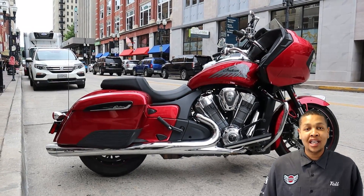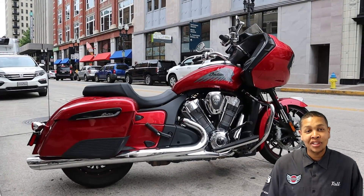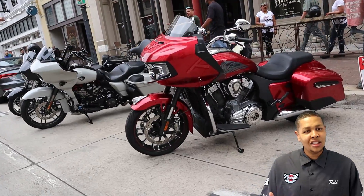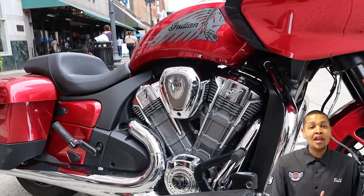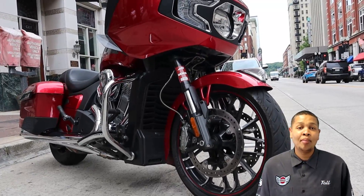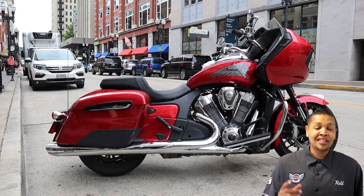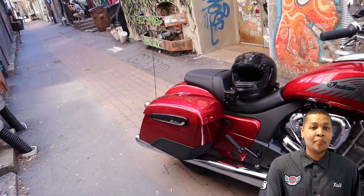The 2020 Indian Challenger Limited. When Indian Motorcycle Company said they were going to send me the Challenger, I was excited. I'd heard several people say this bike looks like a Road Glide, but when it came off the truck I said this bike doesn't look like a Road Glide. Yes, it has a fixed fairing, it's a V-twin, it's American made — but in my opinion it did not look like a Road Glide. They sent me a ruby red metallic and I got a ton of compliments riding this bike. Overall I like the looks, but there were a few things I didn't like: behind the engine to the saddlebag it was a little too filled in for me.